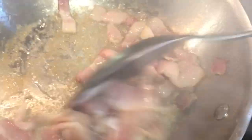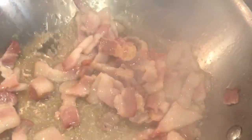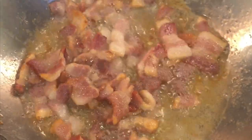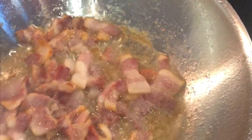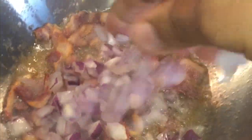The bacon is rendering all that fat out and it's going to give us a lot of flavor in our mussels. We're going to let that continue to render — not until it's really crispy, but until it has a nice little brown color. We have a lot of oil from the bacon plus a little bit of that olive oil I put in earlier. Now let's add about two tablespoons of onions — about a quarter of a red onion.